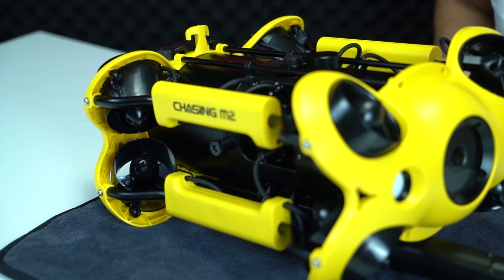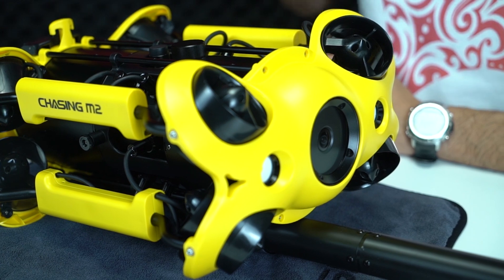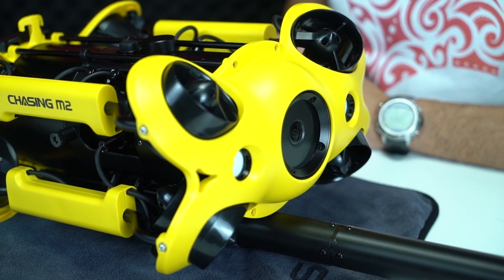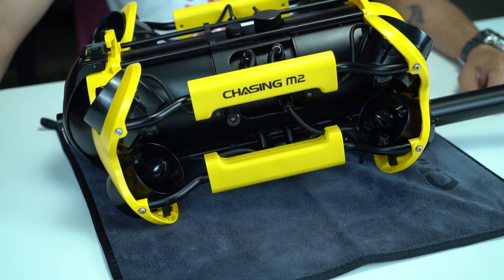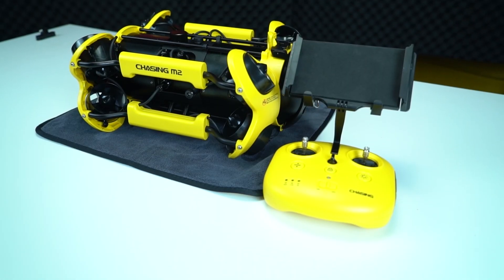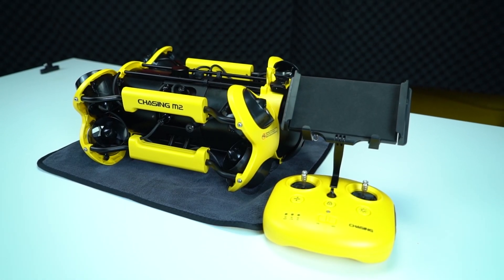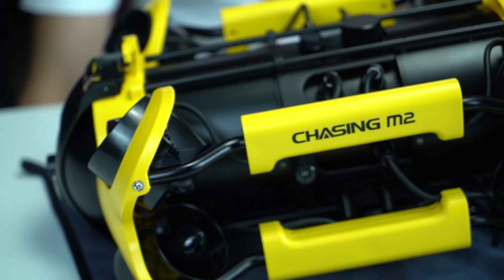Kutudan çıkardığımdaki ilk izlenimim tek parça güçlü bir set oluşu. Ölçüleri çok büyük değil: eni 27,5 cm, boyu 16,5 cm, derinliği ise 38,5 cm. Ağırlığı 4,5 kg; oldukça sağlam ve özellikle akıntılı sularda çok stabil kalabiliyor.